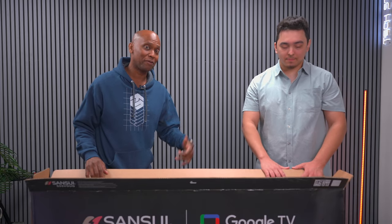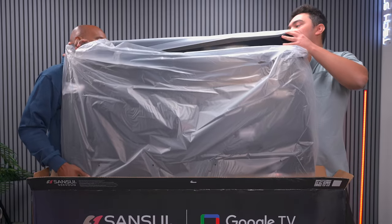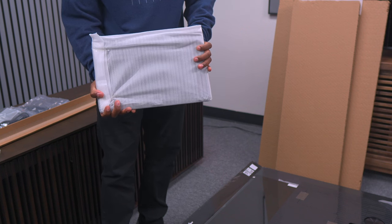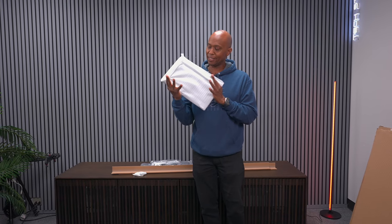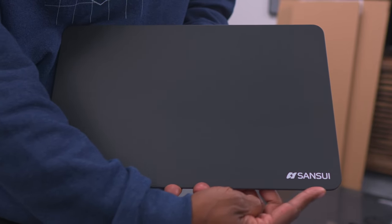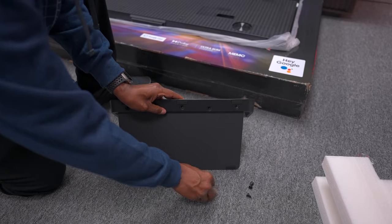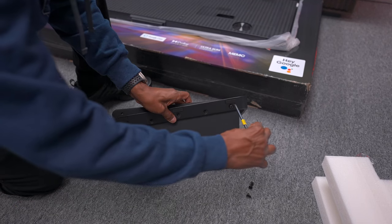This TV is so heavy I can't get it out on my own, so my assistant Justin just got back from Hawaii — let's go ahead and try to get this out so we can put the base on. I was wondering why this TV is so heavy and it's because of this base piece right here. It seems to weigh about 10 pounds. Let's go ahead and get everything put together. You can see the Sansui logo right here on the corner, and we'll just go ahead and screw everything together to get it mounted on the TV.